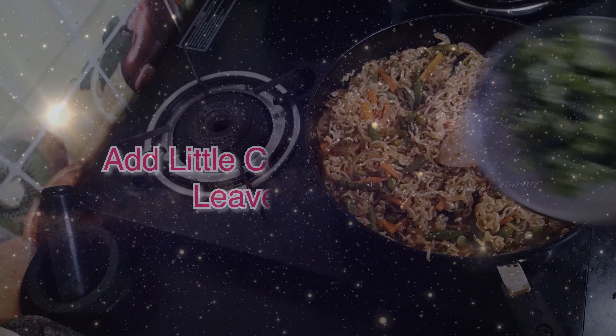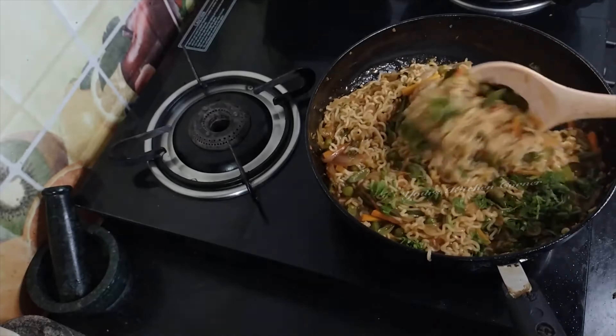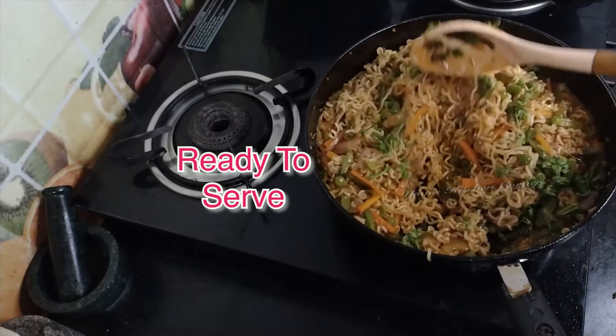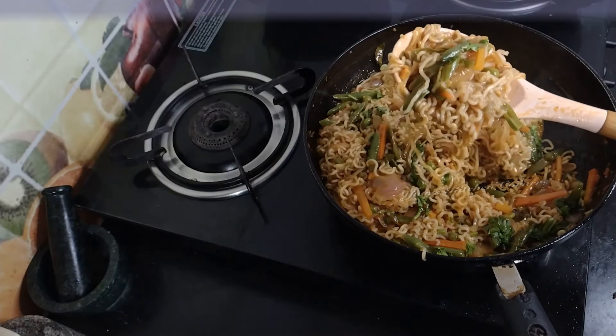Now let's mix the noodles. Let's try it in the comments section. Thank you.